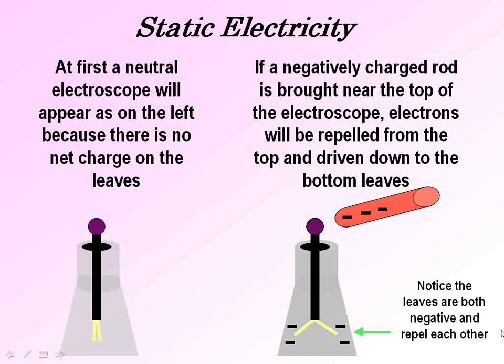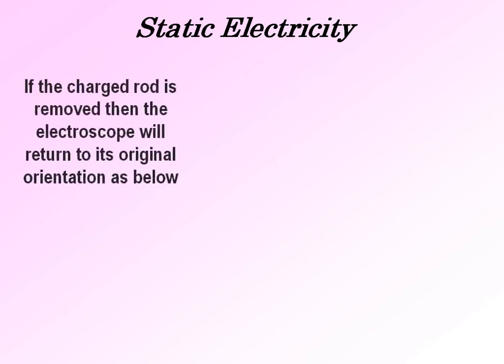Notice the leaves are negative and repel. If the charged rod is removed then the electroscope will return to its original orientation because it is still neutral.